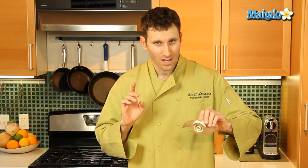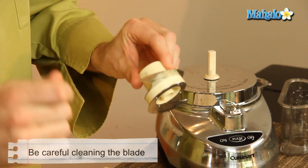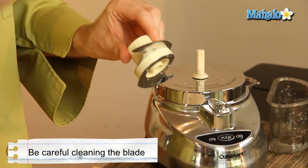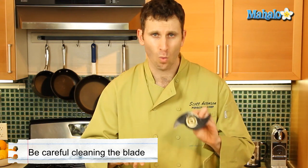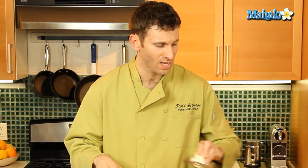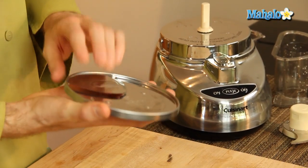As for the blade, you want to take great care and caution when cleaning it. I recommend you use a brush with a long handle to clean the blade — you can just rinse it off with warm soapy water and do the same, leaving it on a towel to dry.